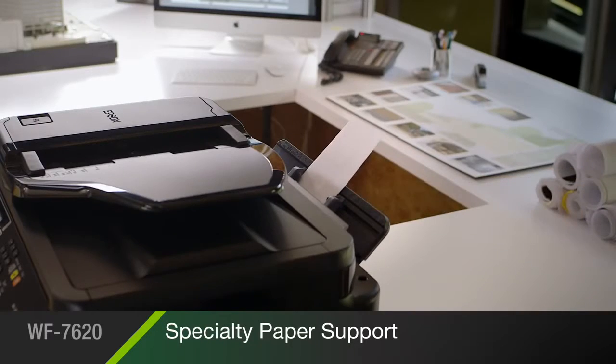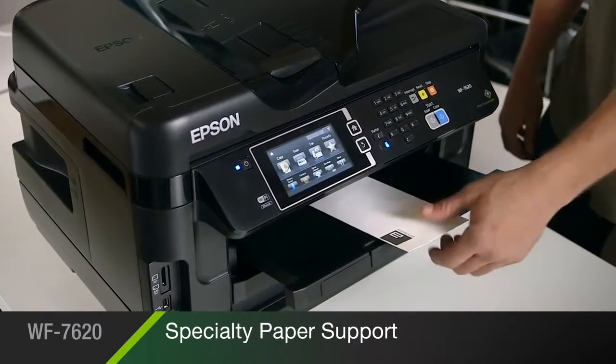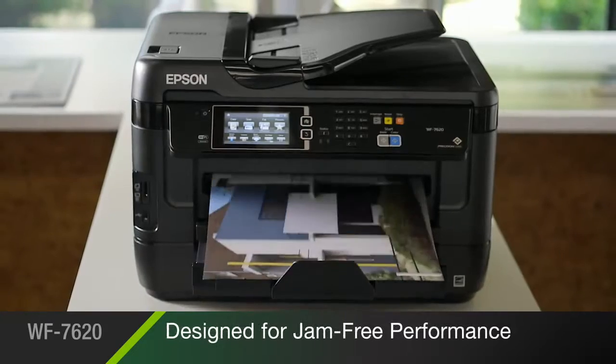Plus a rear tray for envelopes, card stock, and other specialty paper. And it's designed for reliable, jam-free performance.